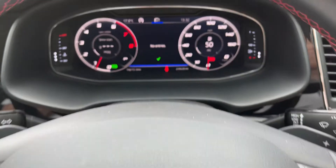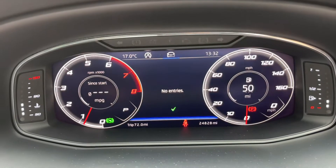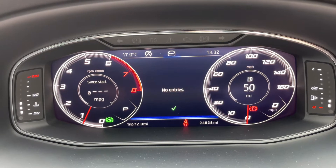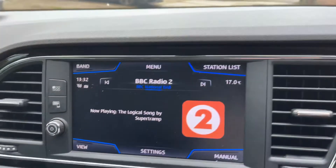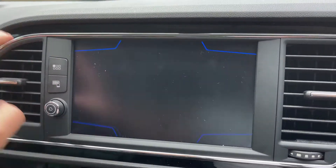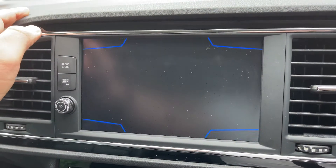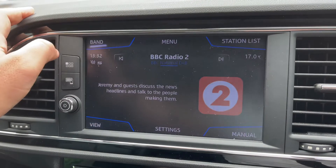The total miles for the car are 24,828. Over in the centre we have the touchscreen for the car, where you can go back to the main menu and access your radio.